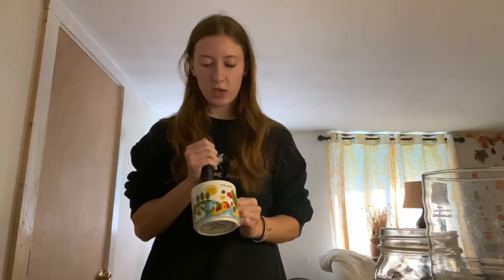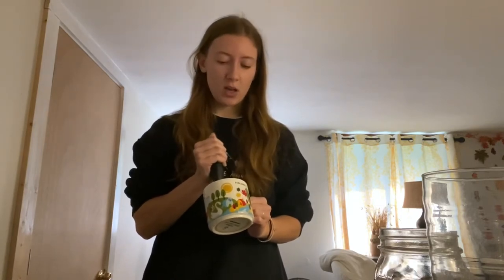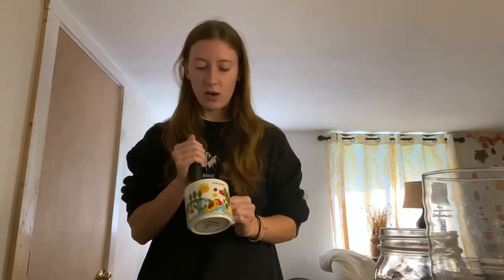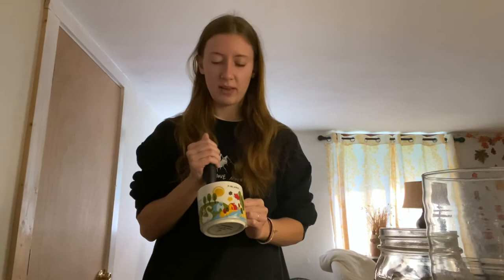Normally when people make Dalgona coffee they like to whip the coffee mixture until it's the consistency of peanut butter. I don't do that. I mix it just enough where it's nice and frothy and foamy, but I don't make it as thick. Because it doesn't mix in very easily if you take it to that peanut butter consistency. If you don't mix it as much, it will mix into the coffee so much easier, and that way it all kind of becomes one thing.